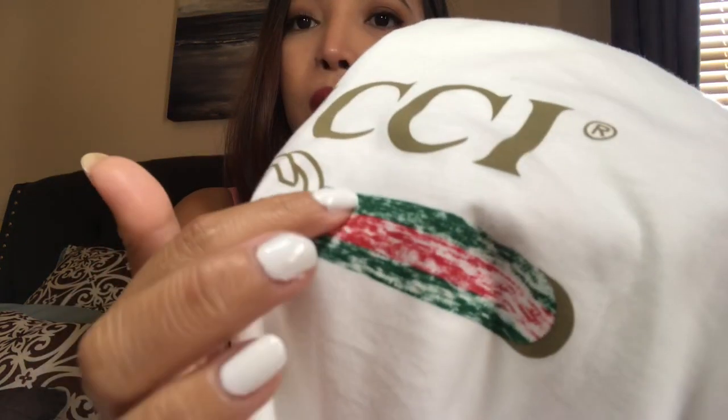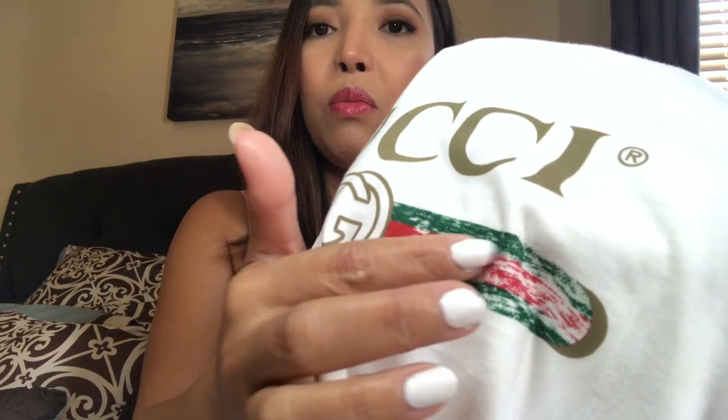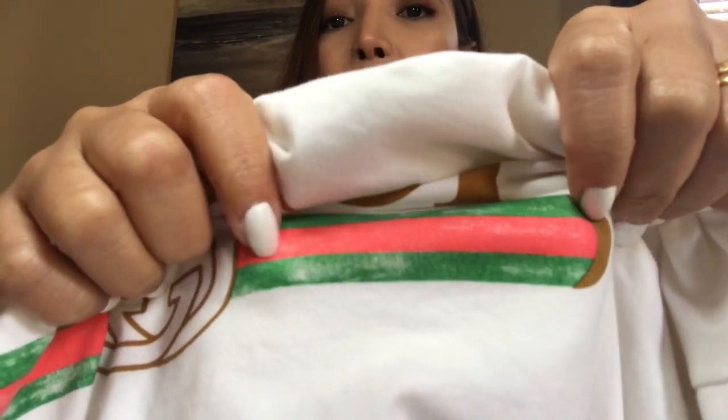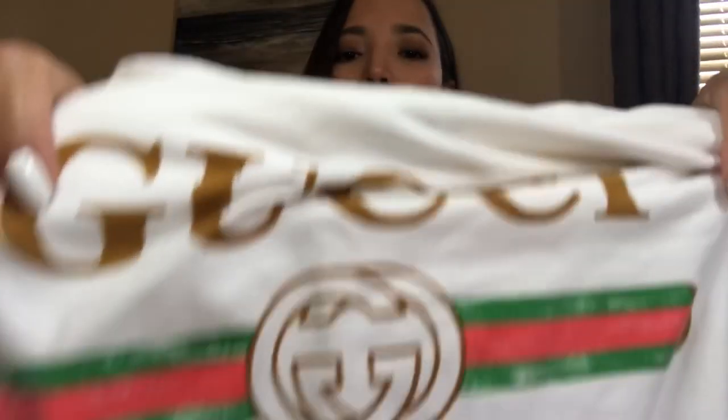Even though the kid size is a slightly different fit, you can clearly tell that the green on the original is a dark green and the red is a really bright red. On the fake one it's more on the pinky side — it's like a light pink-red — and the green is also fading. So I thought this might be original at first, but the colors give it away.